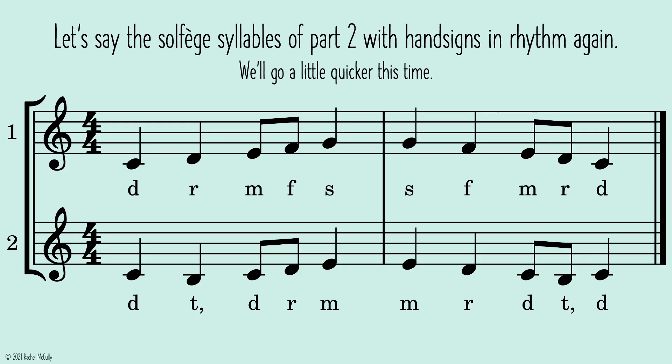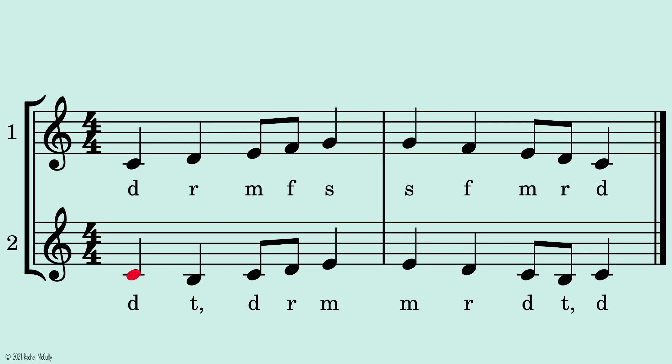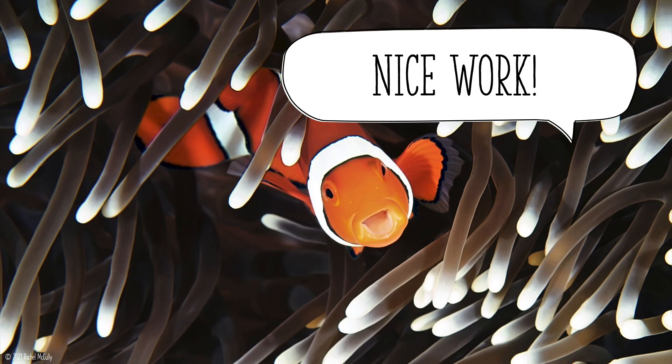Let's say the solfege syllables of part two with hand signs in rhythm again. We'll go a little quicker this time. One, two, ready, go. Nice work!